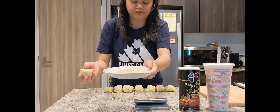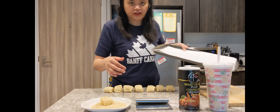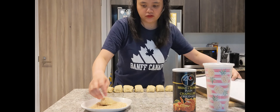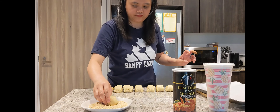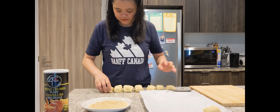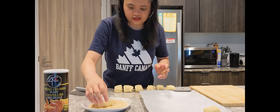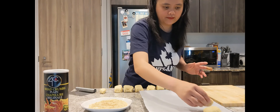Meron tayo ditong breadcrumbs. I-coat natin ang bawat piraso. And then meron tayo ditong tray na may parchment paper. So i-coat po natin itong pandesal sa breadcrumbs, ayan, and then ilagay natin siya sa tray. Nasa sa inyo kung gaano kalaking pandesal ang gagawin — 16 pieces.